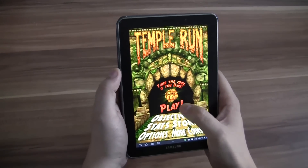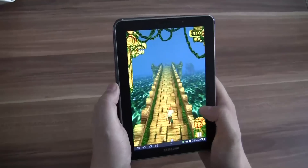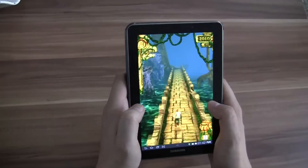So this is Temple Run and I tell you what, it's a lot of fun. Basically what you need to do is just escape from these monkeys that are behind you, and you can jump by swiping up — and here we go.